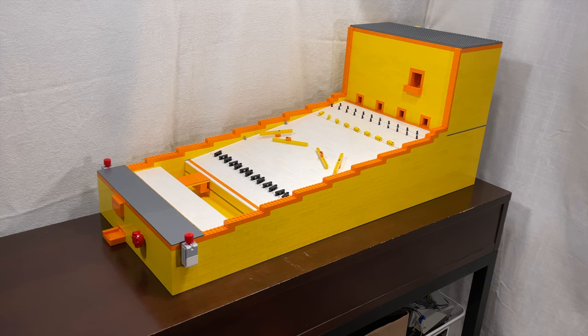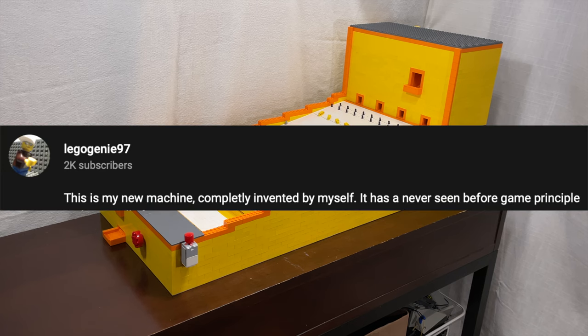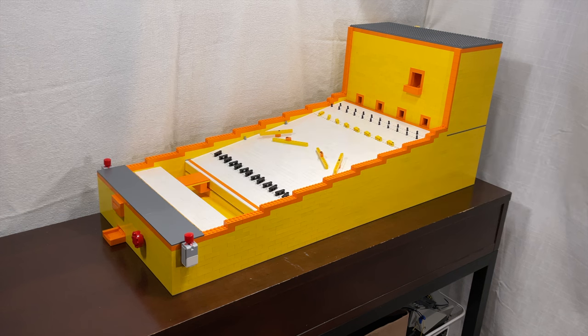This is a recreation of the bridge arcade game. I have to mention that the original concept for the bridge came from LEGO Genie 97. The object of the game is to get the balls to cross the bridge. A ball will come out of one of four holes, and you need to get the ball over the bridge to the other side without it falling in the middle. If you successfully make one to the other side, you get a candy — in this case, Starburst.